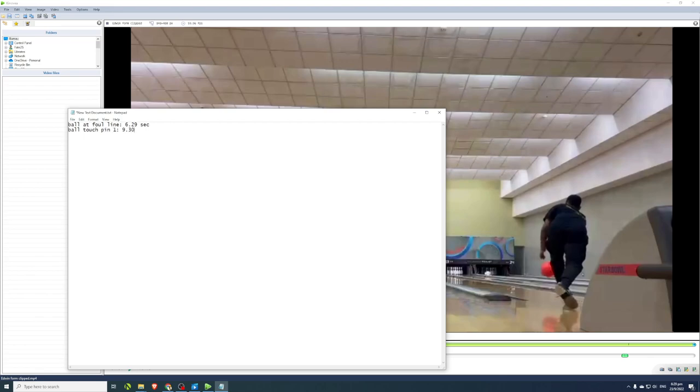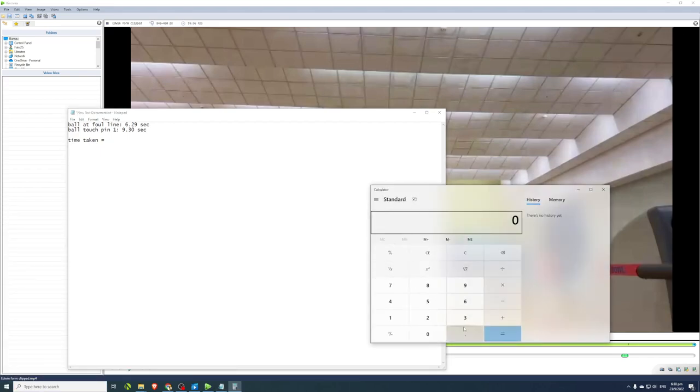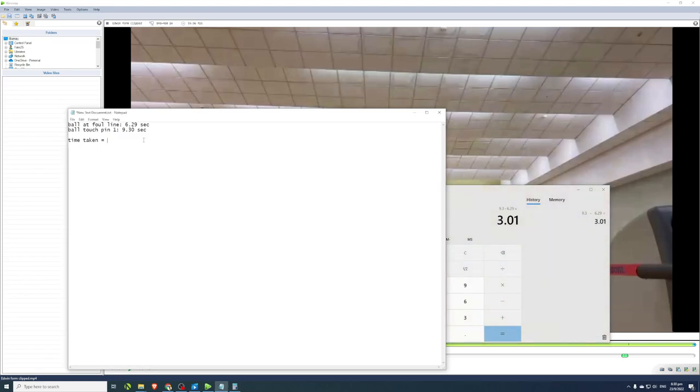The ball touches the pin at 9.30 seconds. So the time taken is 9.30 minus 6.29, which gives us 3.01 seconds for his ball to travel from the foul line to the end of the lane — to travel that 60 feet.